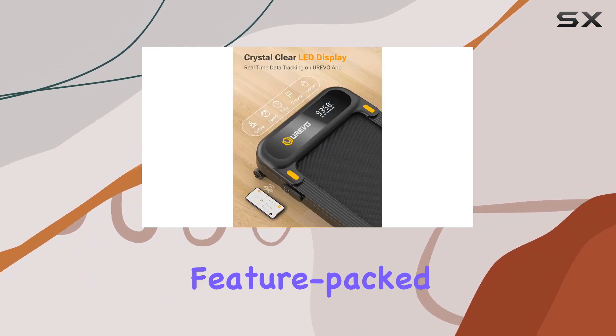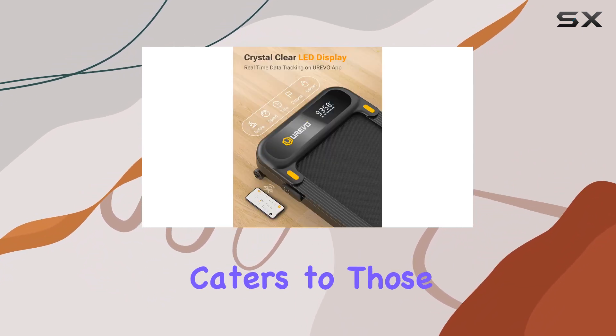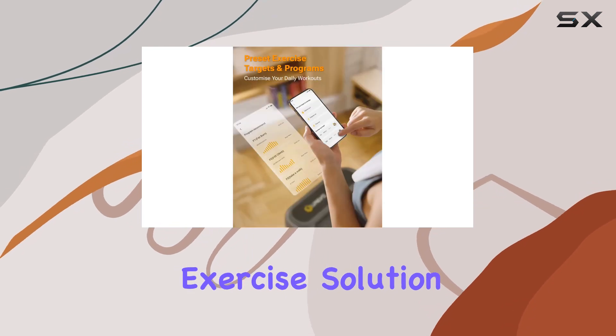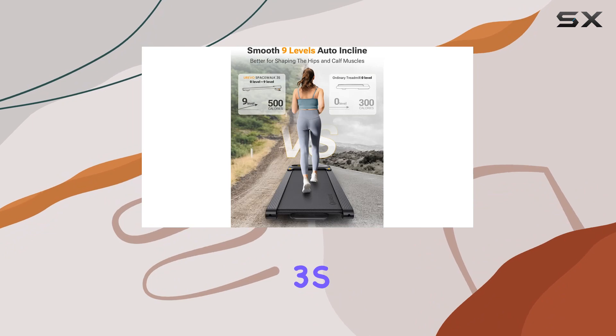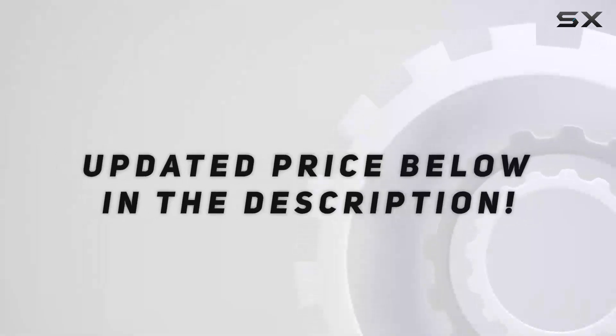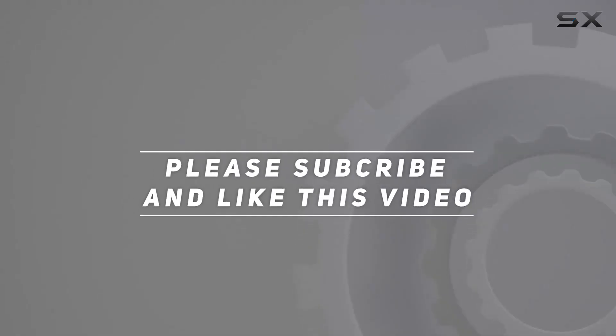In summary, Urivo has crafted a space-saving, feature-packed treadmill that caters to those looking for a reliable home exercise solution. It's time to elevate your fitness routine with the Spacewalk 3S. Check out the video description for an updated price, and thank you for watching.